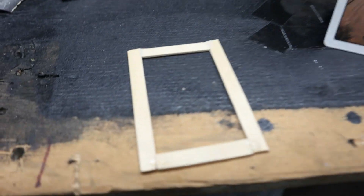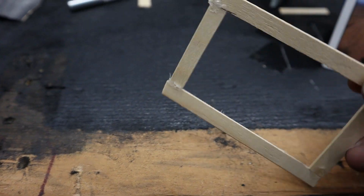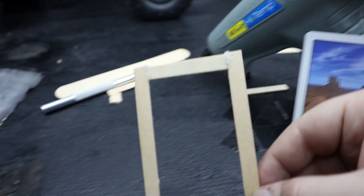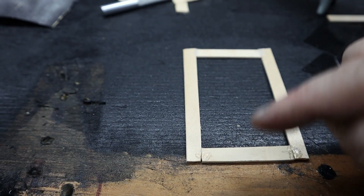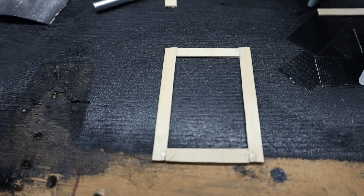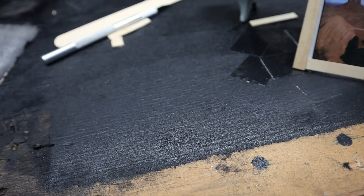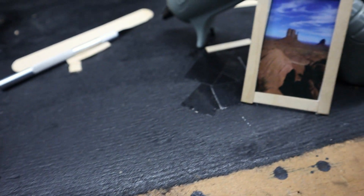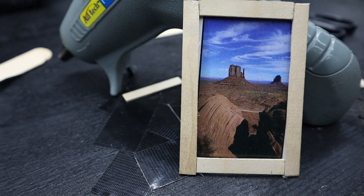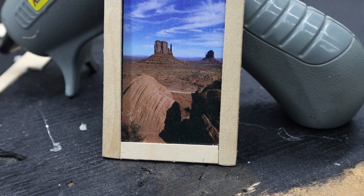For the picture frame, I just pretty much cut the pieces out and then set them on top of that, put a little dab of glue in each corner. Now I'm going to reinforce it from the back, but it should look pretty nice hanging up on the wall. And that turned out pretty good.